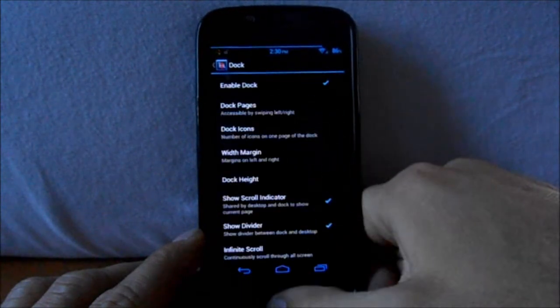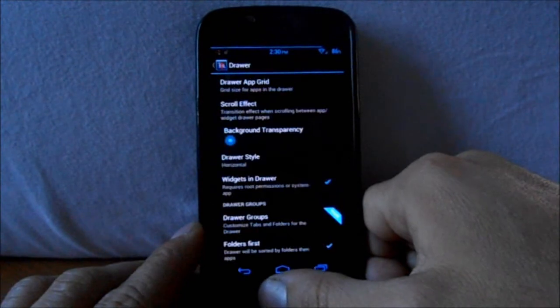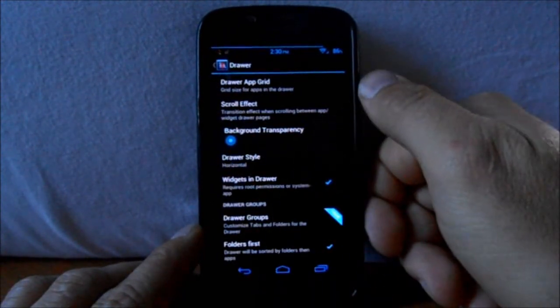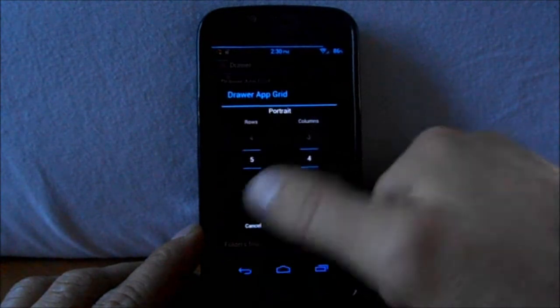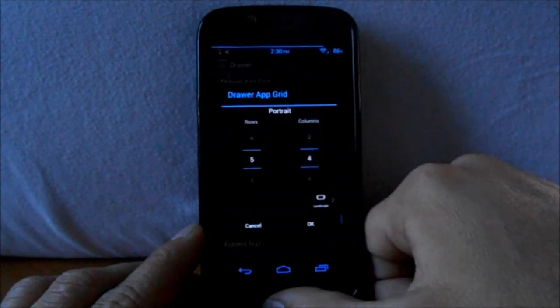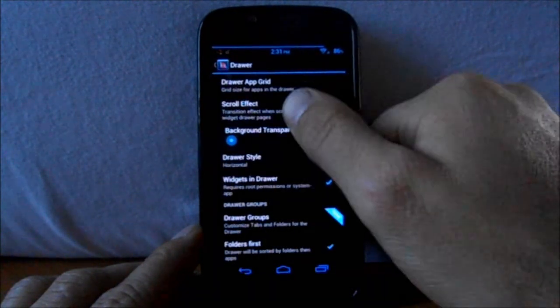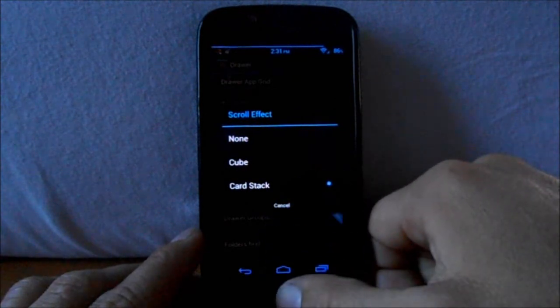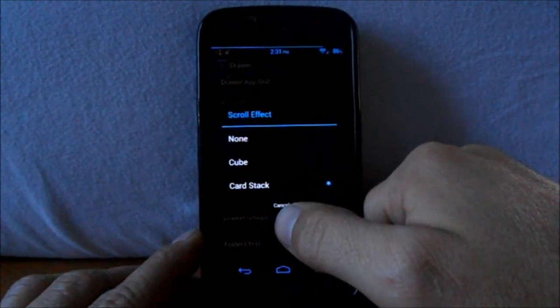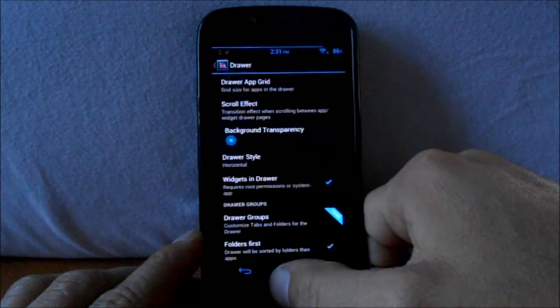Docks has to do with when you have your phone hooked up to a dock — I don't ever use that so I won't go through it. In the app drawer, we have your grid — you can pick how many rows and how many columns. Scrolling effects has 'stacked' and 'cubed.' Cubed is what you saw on my home screen.